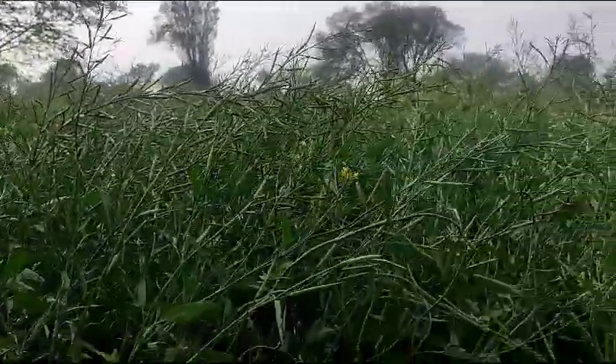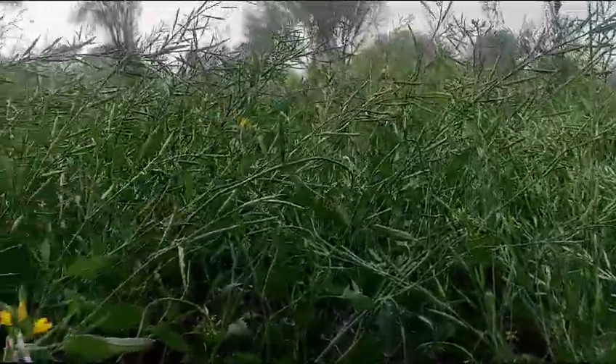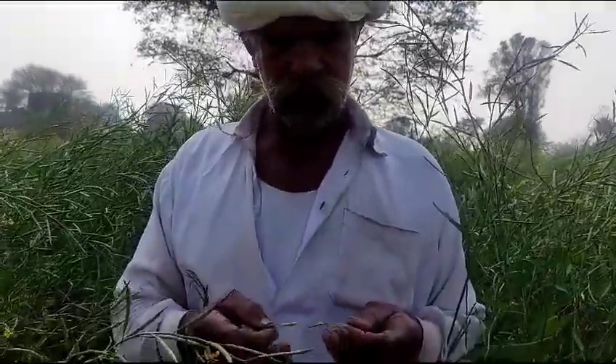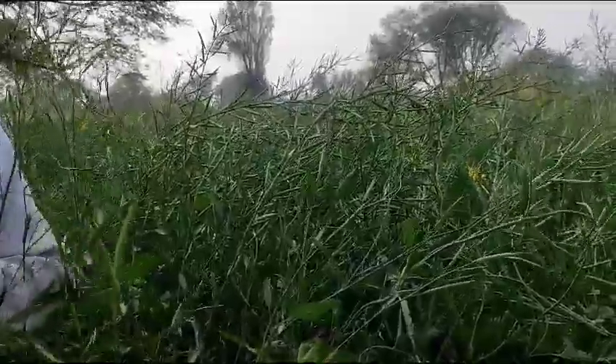But even now there is no damage. It is not visible, even after the leaves have been done. Arjun Ji confirms this. The rest will come here. We will see the animals. Are there any diseases? No, no disease. Thank you very much.